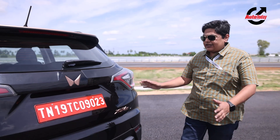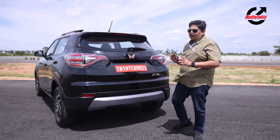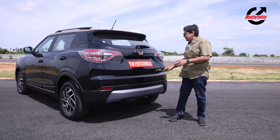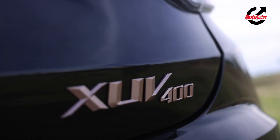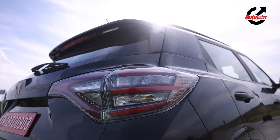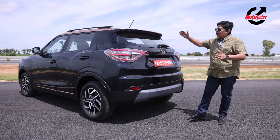At the back, the XUV resembles its ICE counterpart very closely. However, there are copper elements which differentiate — you can see the Twin Peaks logo in copper and the XUV lettering in copper. The LED tail lights look very nice and very bright, and there's a nice little spoiler up there also finished in copper, just to contrast.